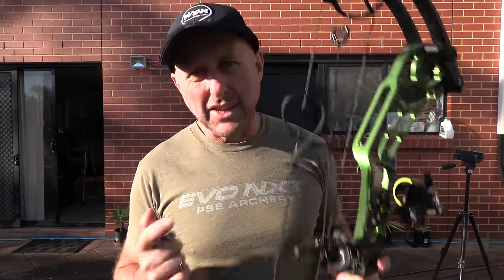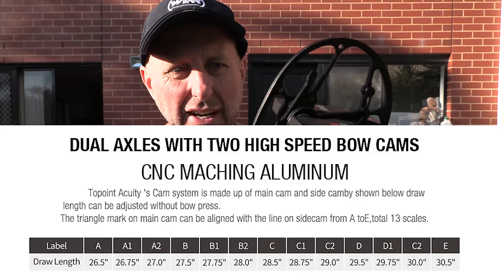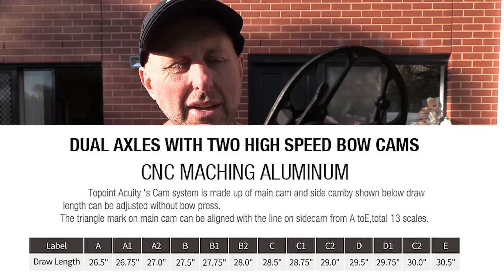Now, a 6-inch brace height is going to be a little bit harder to shoot. It's got big cams — these are very much like your Hoyt cams. It's a twin cam system with yokes — a pretty standard type of system. The draw length is adjustable by about half an inch or a little bit less adjustment, and each setting is not half an inch.